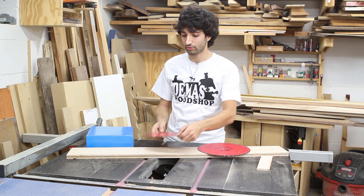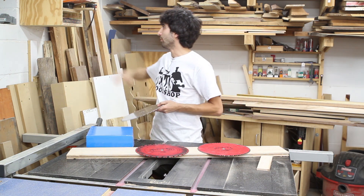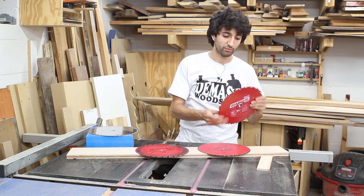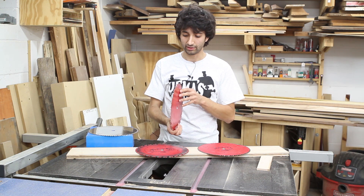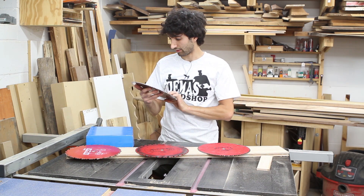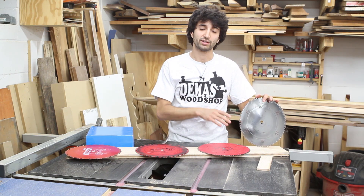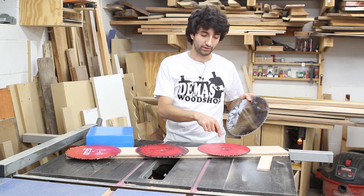Before I had these two and invested the money into them — these are both full-kerf — I had a rip blade and a crosscut blade that were both thin-kerf. My old rip blade was a 24-tooth Diablo blade I got from Home Depot for about 24 bucks. Great little blade, but the cuts aren't very clean and it does tend to deflect because it's a thin-kerf blade. The other blade is an 8-tooth — also a Freud from Home Depot — and it works well for cut quality, but it does deflect sometimes, which can cause burning. Not as nice a cut as the full-kerf blade.